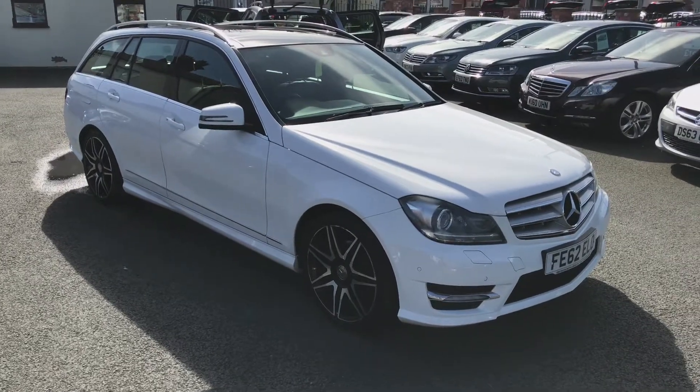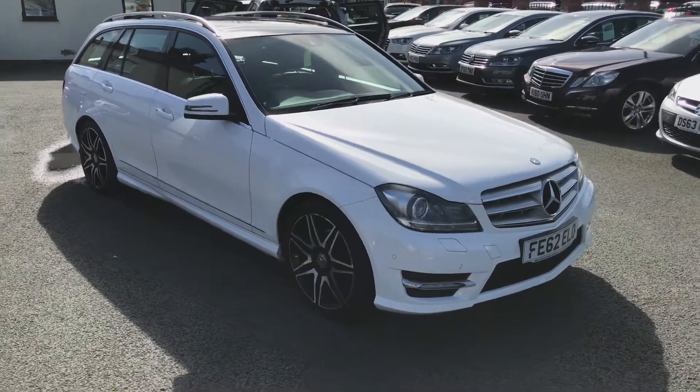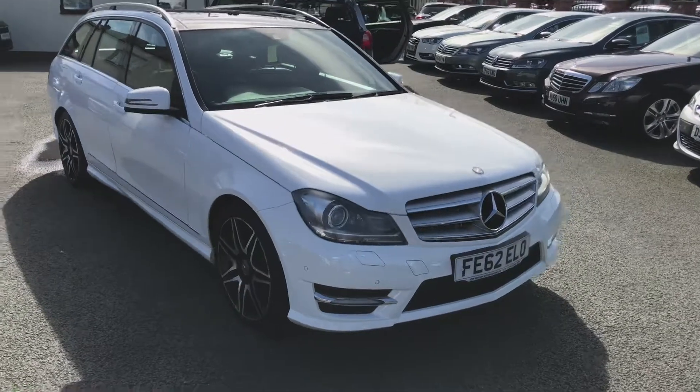Welcome to Deeside Motor Centre, I'm Ross. I'm just going to quickly take you around our Mercedes E-Class we've got in at the moment.